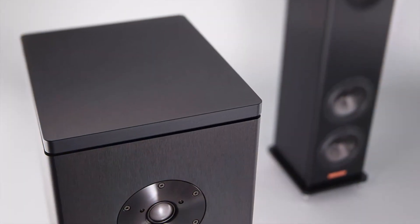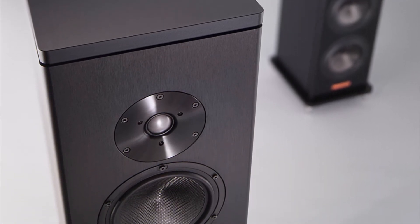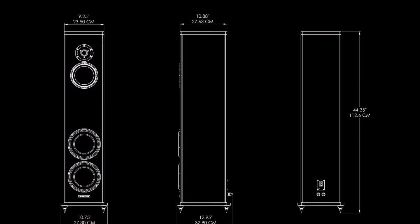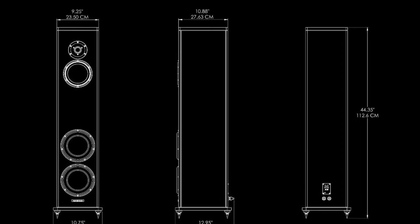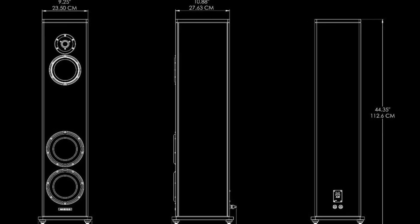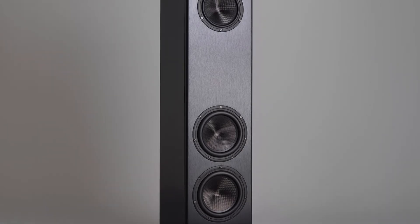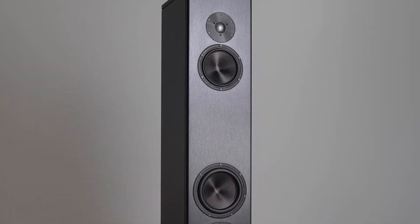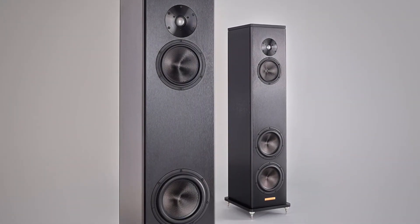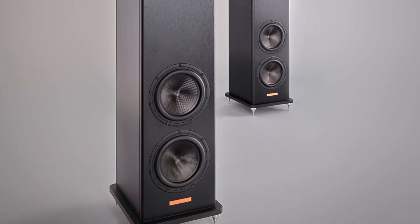The high frequency driver is a newly designed Magico pure beryllium diaphragm — an optimized 28 millimeter dome surface. The mid-range driver is a newly developed six inch mid-range that employs a multi-wall carbon fiber cone with a layer of XG nanoprene. For low frequency, dual seven inch woofers incorporate a version of the new Gen 8 Magico Nanotech cone. Like every Magico speaker, the enclosure is made entirely from aircraft grade 6061 T6 aluminum.